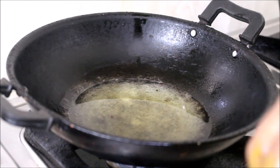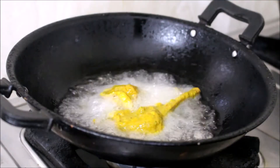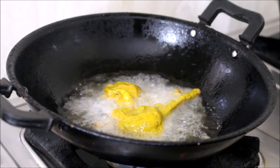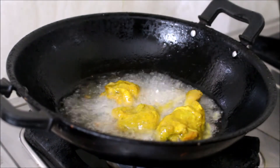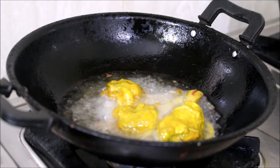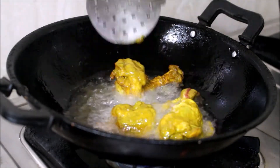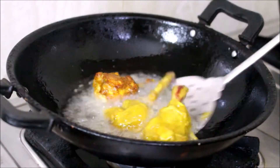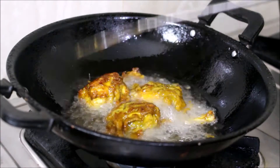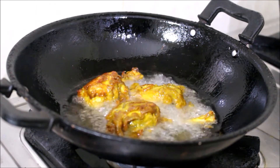You can see the chicken cooking on low heat and slow flame in the middle. The oil gives it a very soft color, so I will give it a little bit more time.